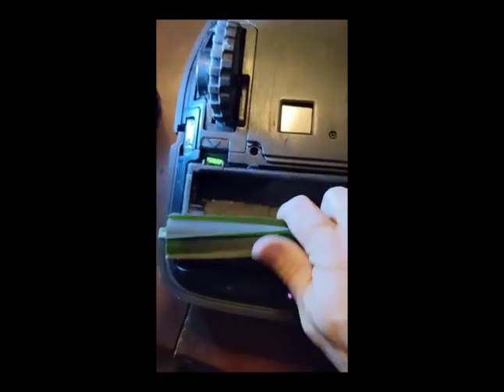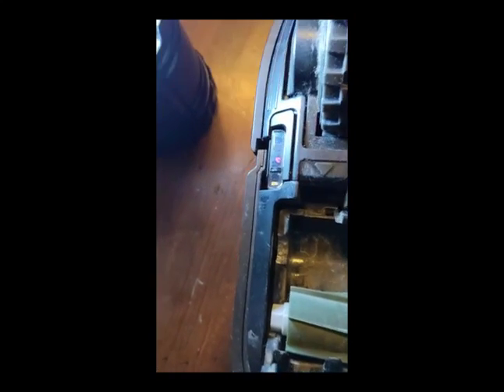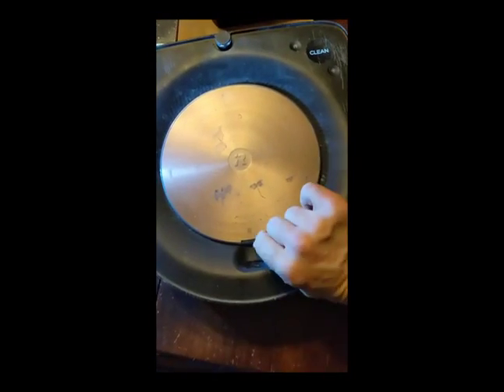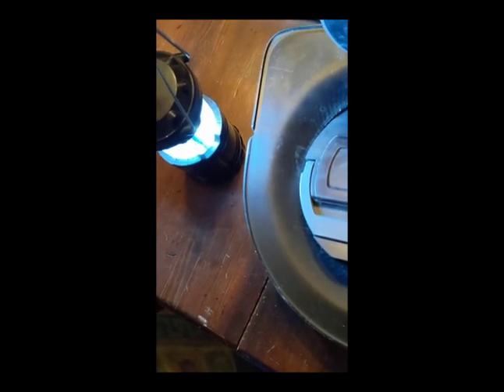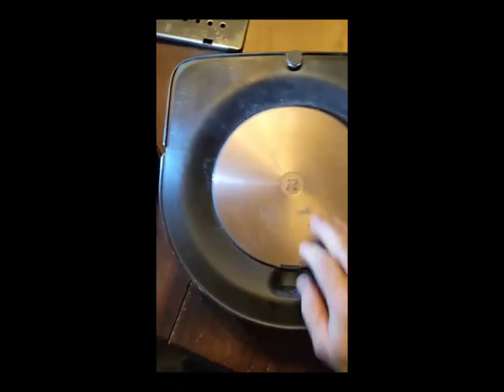These are going to go in, just like they do when you're changing these rollers. Those go in just like when you're changing the rollers. Put this back, face up. You had to get that clip right there to get the wheel out, and that clip right there to get the other wheel out — that's why this had to be removed. The actual dust bin, which has this handle. And then the Roomba is back to normal.